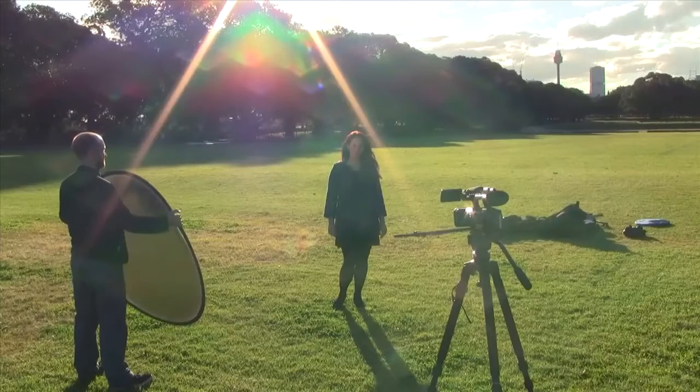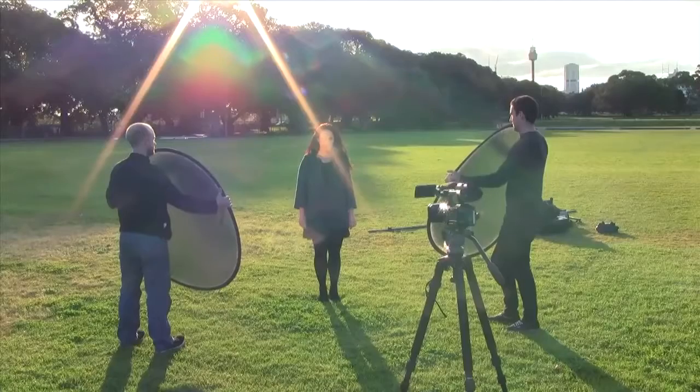However, the subject's face is in almost total darkness by comparison. In this instance, you can use a reflector to bounce the light from the sun onto the subject's face — here the reflector is acting as a key light. You can also use a second reflector on the opposite side as a fill light to soften the shadows on the darker side of the face.